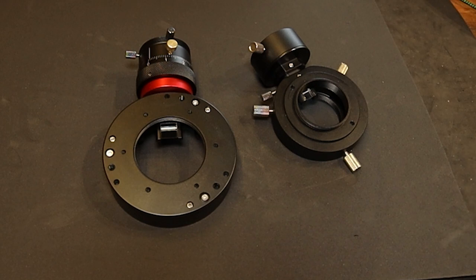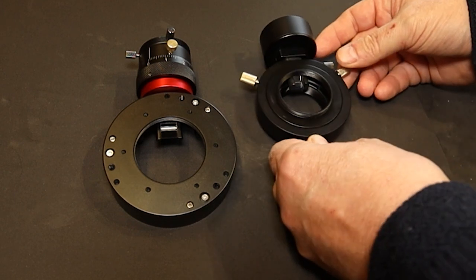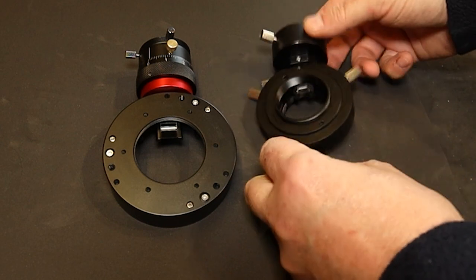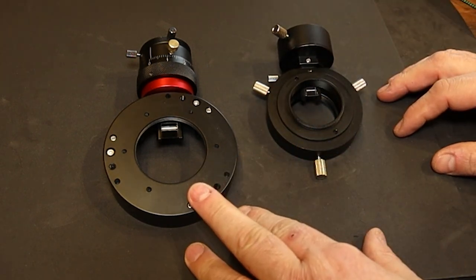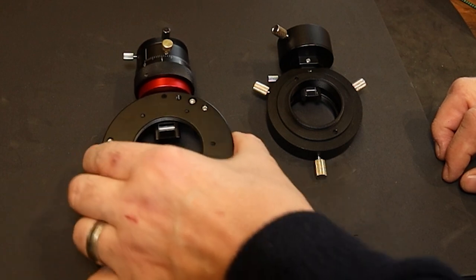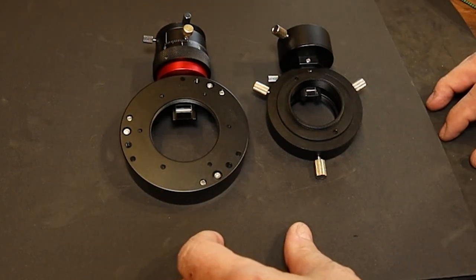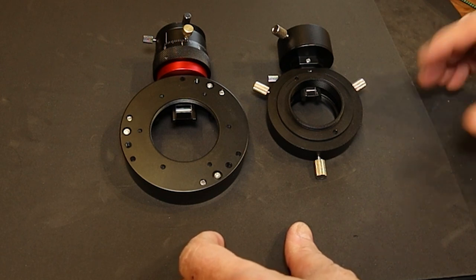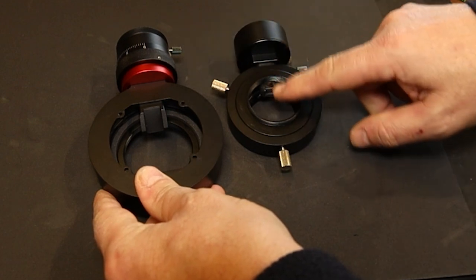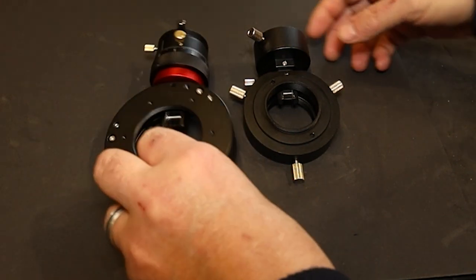The off-axis guide is by ZWO. This is the original one that I had and it worked really well - I'm going to continue using this with my 294mm Pro. The reason I've moved to the larger one is because there's a much larger aperture on it. This also comes with a slightly different fitting system - it's got a tilt ring on the front, and on the back it's got four holes for bolting it to the filter wheel like you do with the 2600 camera. The original off-axis guide worked really well, although the prism is a lot smaller. I do like the fact that this new prism is bigger, and one thing I've noticed is that the back of the prism is painted black - I might paint the back of the original one to see whether that improves performance.